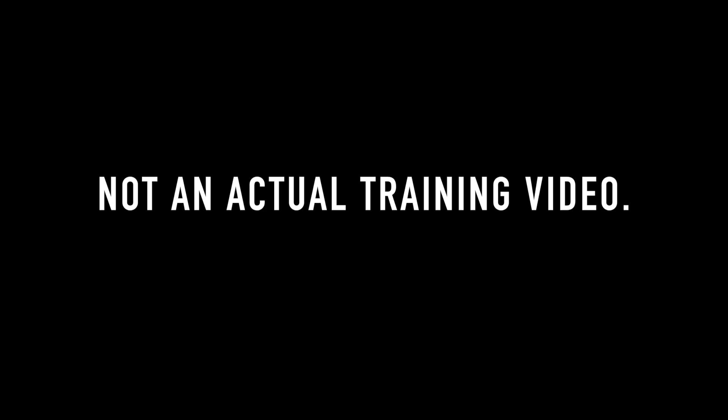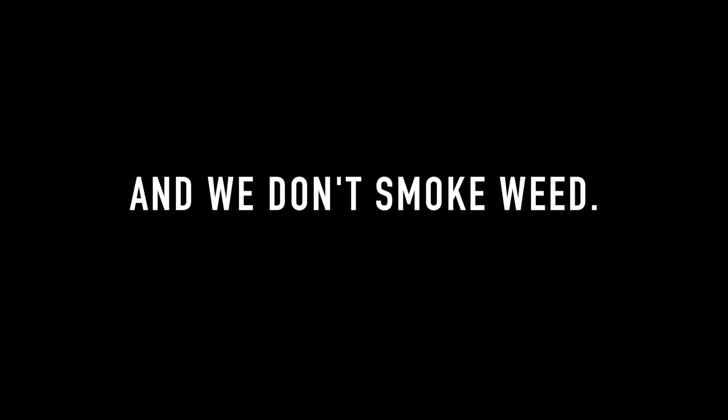Thank you so much for watching. Check us out and get some valuable training from us at ORCA. We'll see you next time.